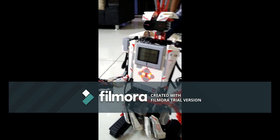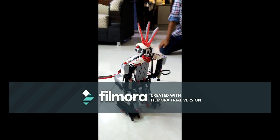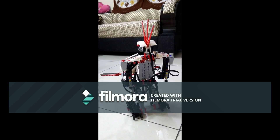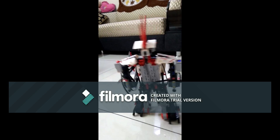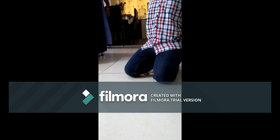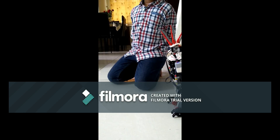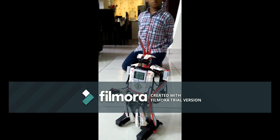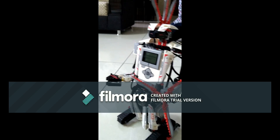Object detected. Object detected. The robot detects objects multiple times during the demo.